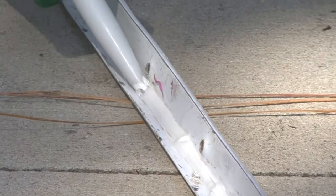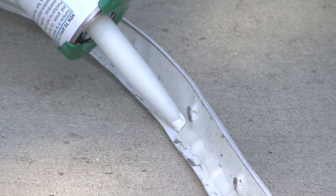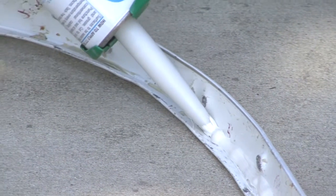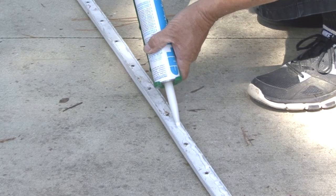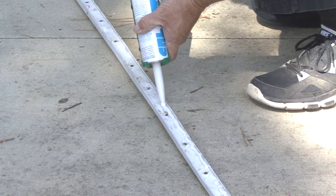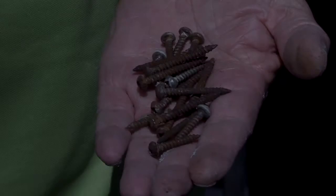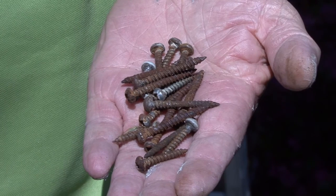The next step is to apply butyl sealant to the corner molding. The butyl sealant is our second line of defense. What we want to do is run a bead of sealant along both sides of the molding so it seals the edges when we screw the molding back on. Because the corrugated aluminum sheeting has low areas, I am applying a thicker bead of sealant than I usually would. If the old screws are rusty or have damaged heads, replace them with new screws.